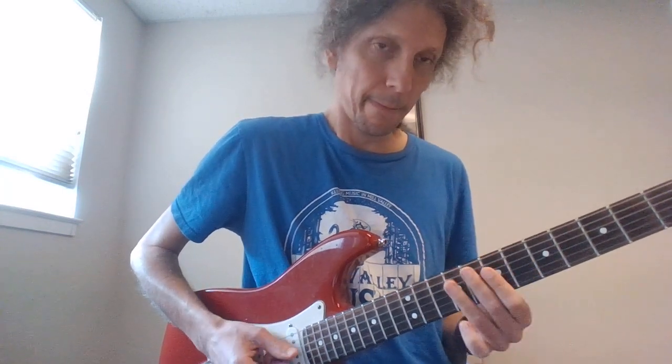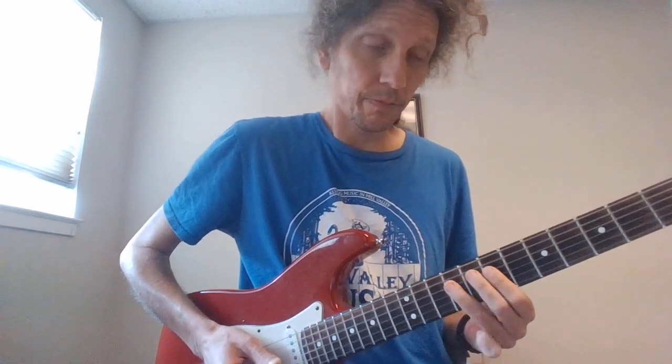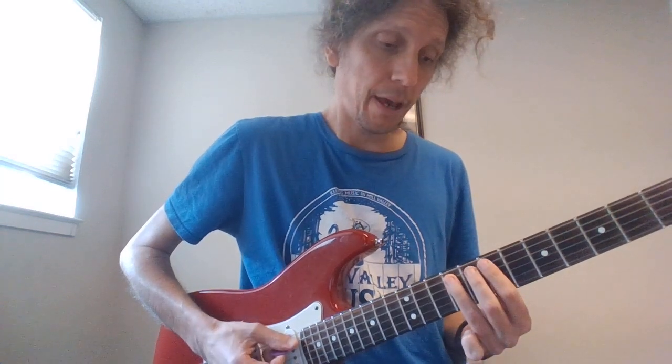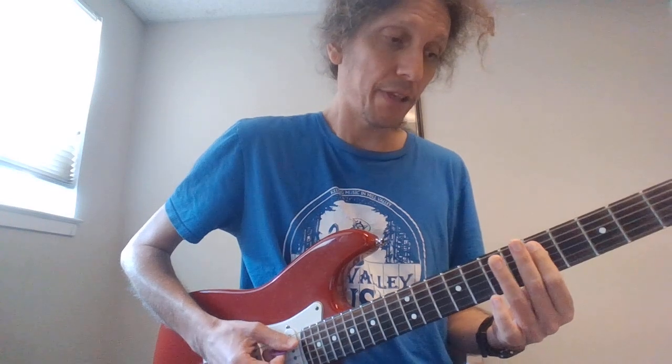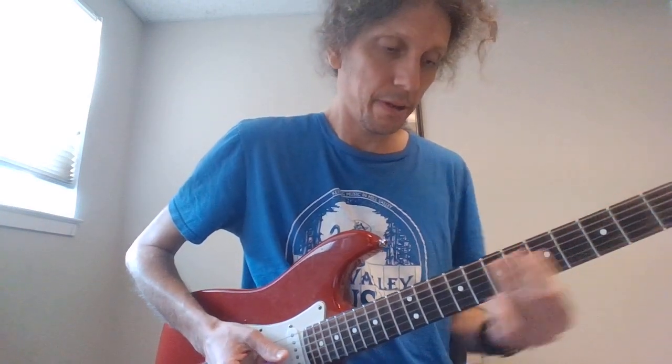Then we go to 7 and 9 on the D, 7 on the G, and then 9, 7 on the D pull-off. And then 9, 7 slide on the A, 5 on the A, 7 on the D slide.